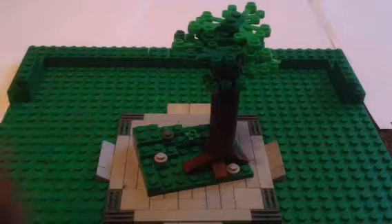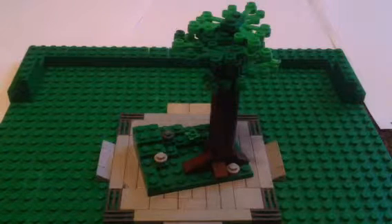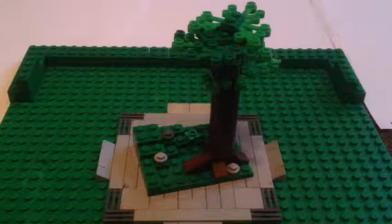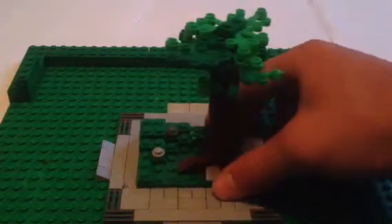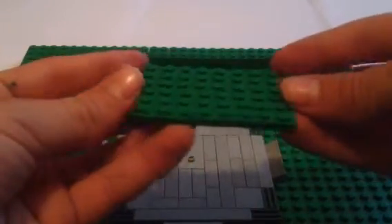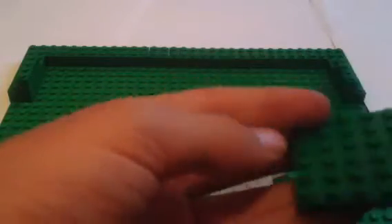So we're going to be making this real quick and I'm going to give you some tips on what to do. Let me just get all my pieces, which are right here, and we can get started. Let me take this out of the way and put this here — this is just a basic little plate. Pretty much everyone has one, and if you don't, you can substitute it with pretty much any flat pieces put together.